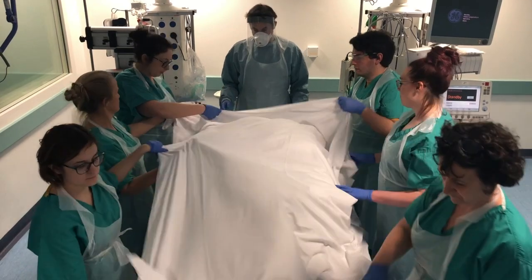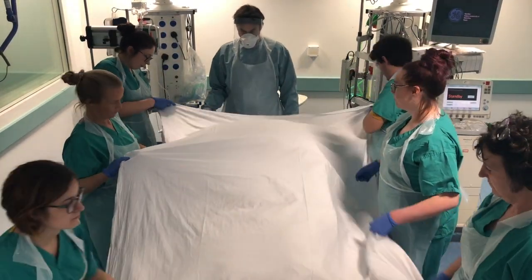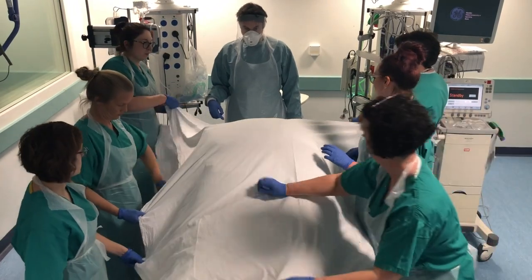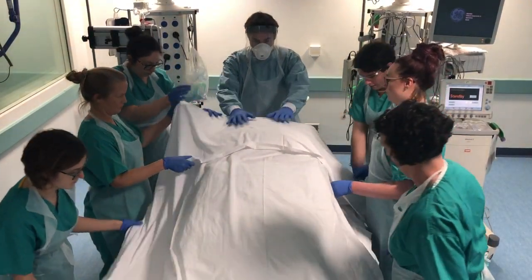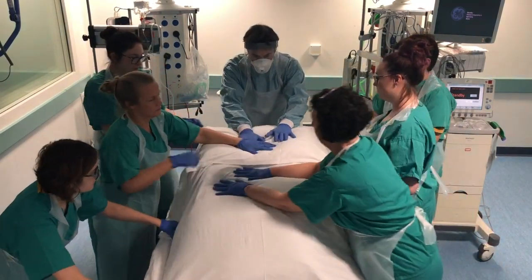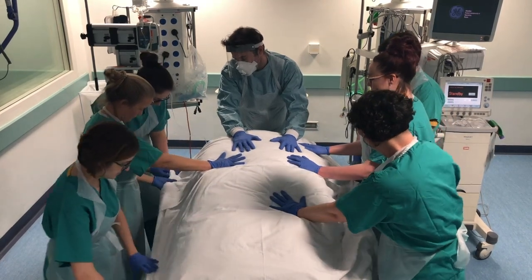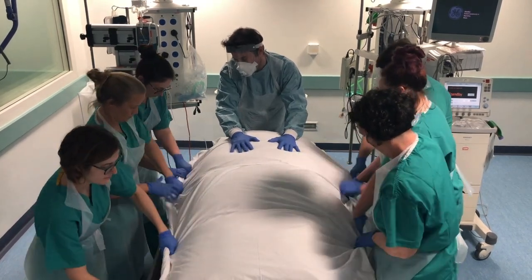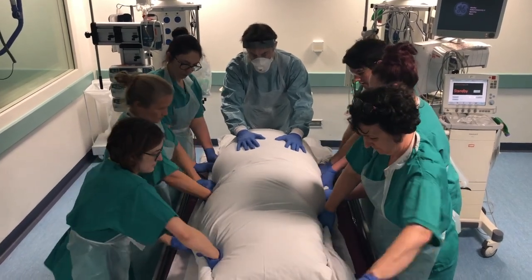The sheet goes over so the corners meet, then we fold it back and compress down the pillows. Then use the sheets to grab the bottom sheet and roll it up super tight and secure — the Cornish pasty technique.